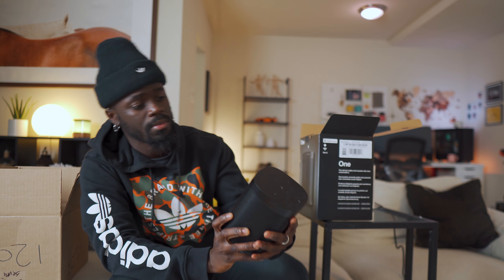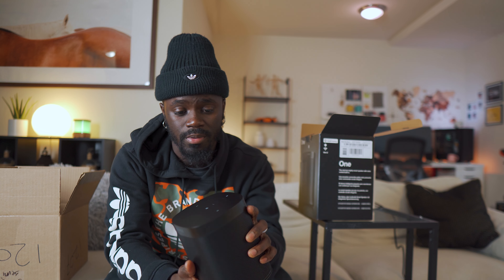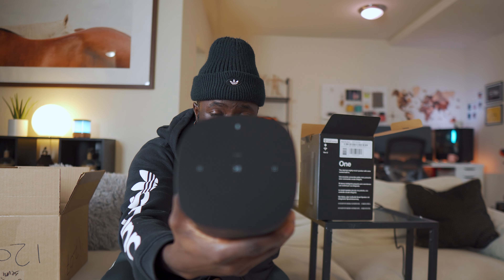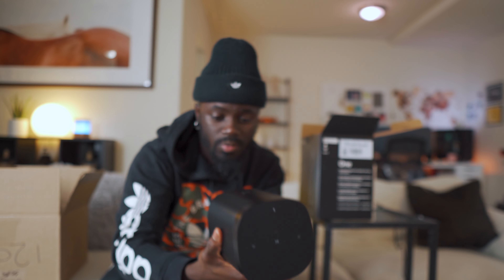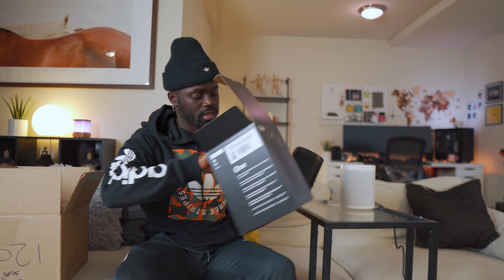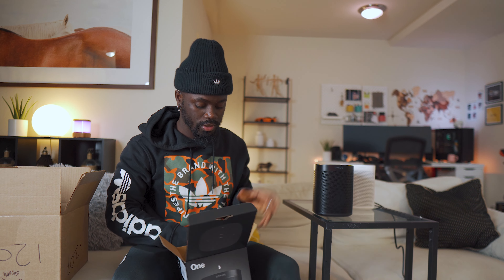Nice matte black color with the Sonos logo at the top and a touch panel at the top of the speaker as well. I think the remaining item in the box is just the power cable.